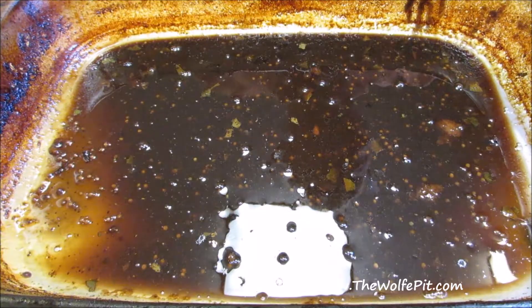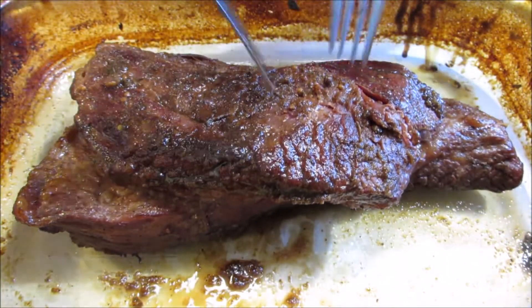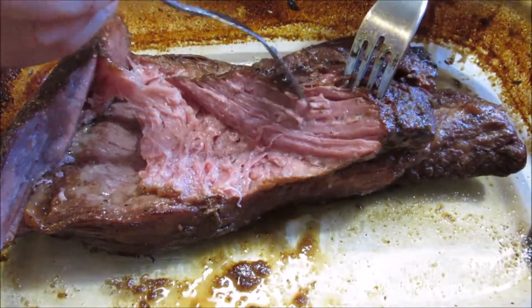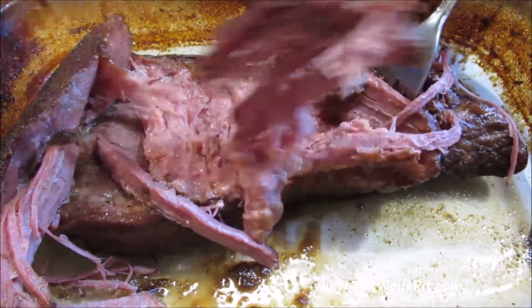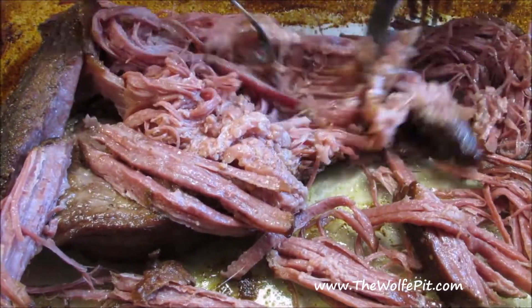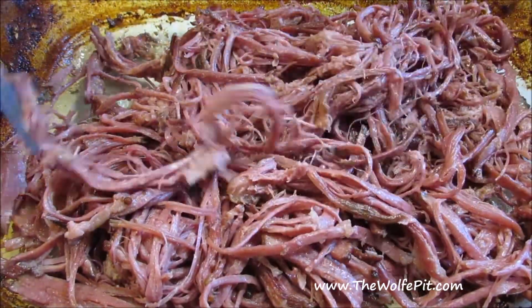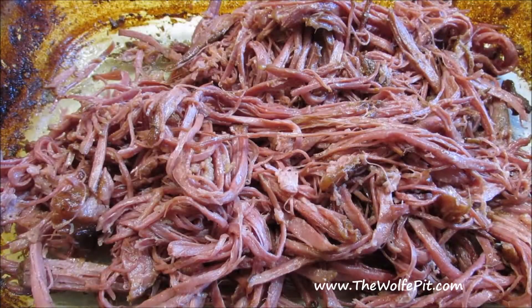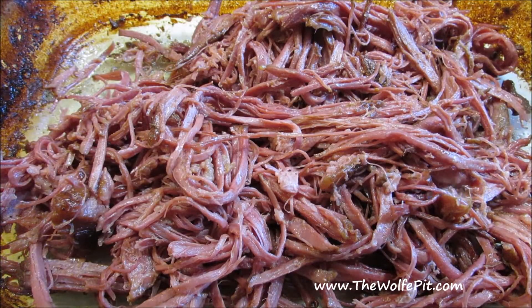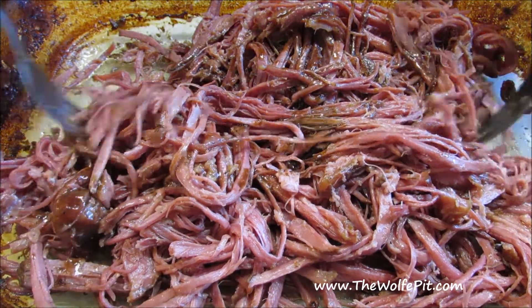Now remove the corned beef from the casserole dish and strain the braising liquid. Then return the corned beef to the casserole dish, take two forks, and pull it apart just like you would pulled pork. Remove and discard any excess fat. I almost took a knife to chop it up into smaller pieces because I thought it would be stringy, but after tasting several pieces, it melted in your mouth and there was no need to chop it up. Once all the corned beef is pulled, the excess fat is removed, and the sauce has been strained, add the sauce back into the corned beef and give it one last mix.